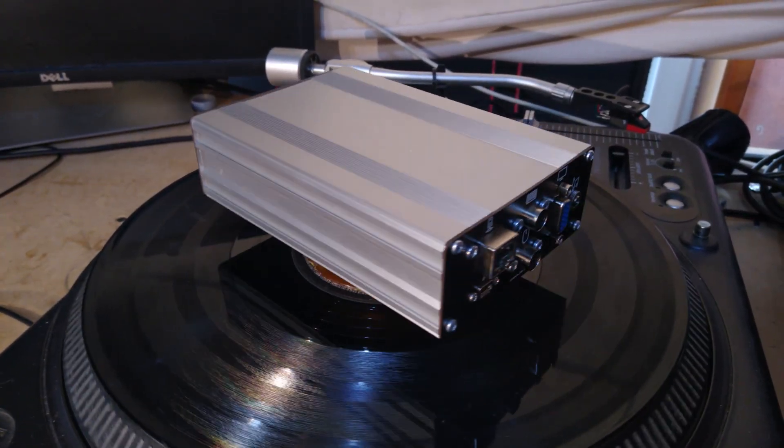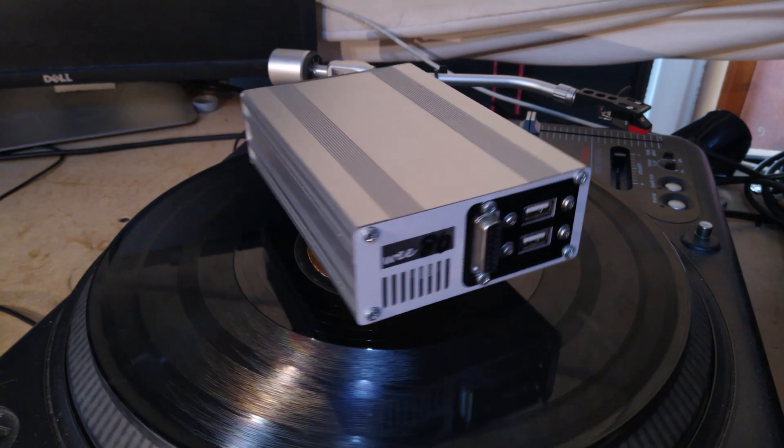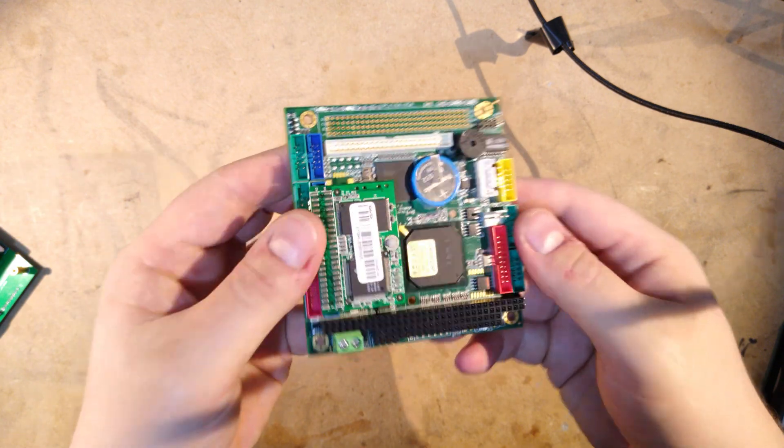Hi. Today we're going to be taking another look at the mini MS-DOS gaming PC that I built a few months ago. If you haven't seen that video then here's a link to it, but the gist of it is that I built a 486 PC using a tiny industrial motherboard form factor called PC-104.